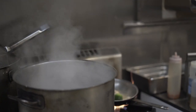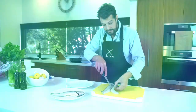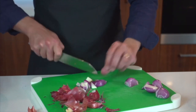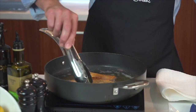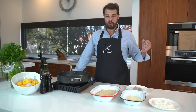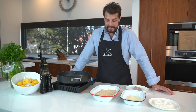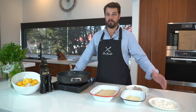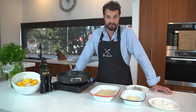Hi, Ben Borscht here. Let's get cookin'. We're going to crumb and fry the whiting that we filleted in a previous segment, and I think crumbing is just one of the easiest ways of eating fish. I don't know anyone that doesn't like a nice crumbed fish, especially whiting.